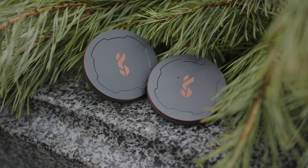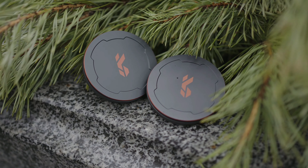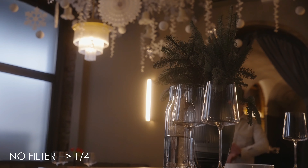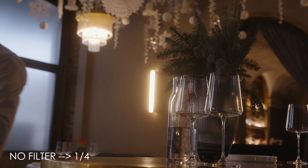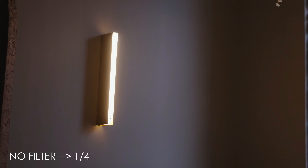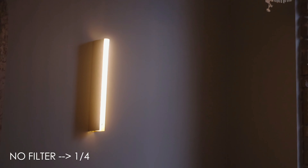Today I have two filters: one-eighth strength and one-quarter. I'm using the one-quarter right now, so you can have a look at my skin and at the highlights behind me on that lamp. Black diffusion filters — or black pro-mist filters — soften the highlights in your shots. One-eighth softens them a little bit, while one-quarter gives a stronger softening effect, resulting in a dreamy look.